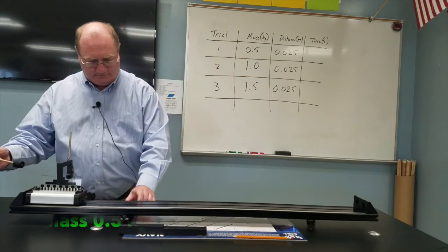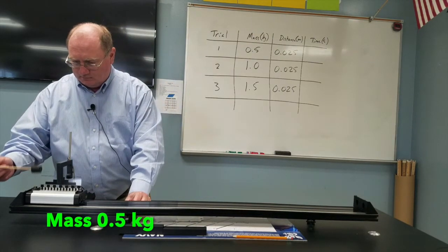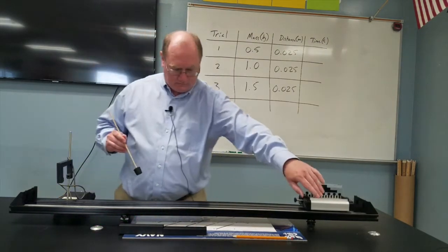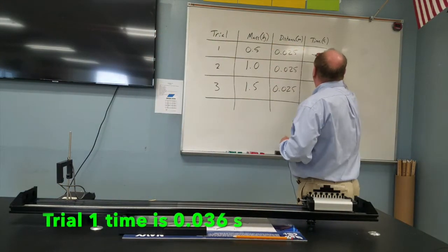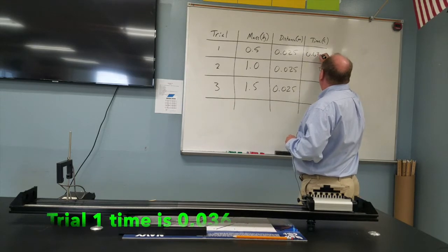Our first trial is the half kilogram cart with the plunger pushed in all the way. The time recorded is 0.036 seconds.